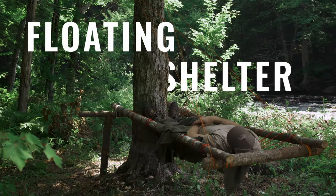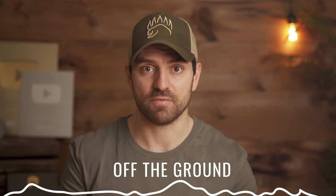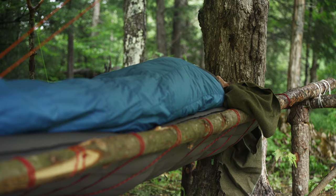I'm DJ with the Bear Essentials and this is how you make a floating shelter. Now why in the world would you want to make one? Well aside from being super cool and a really fun camp project, it actually has a number of realistic functional uses — like keeping you off the ground where it might be cold, wet, and have critters underneath. The way we build the bed is actually really comfortable because it allows pressure points to sink down a little bit and it feels great on your back.